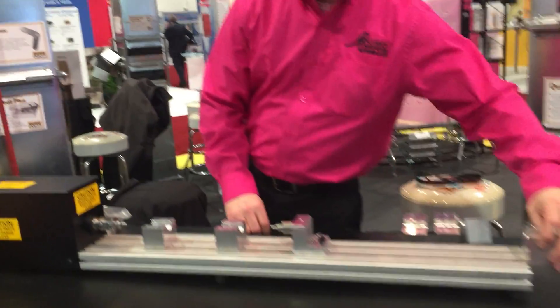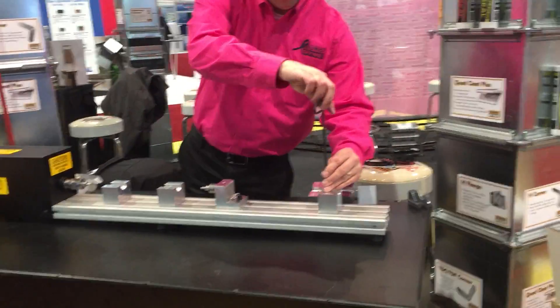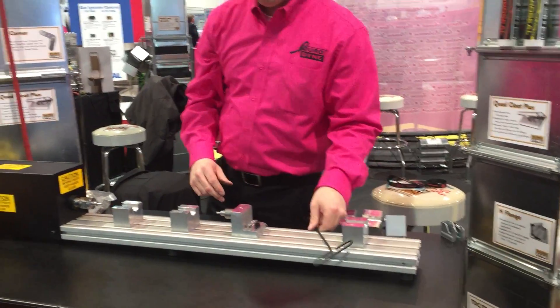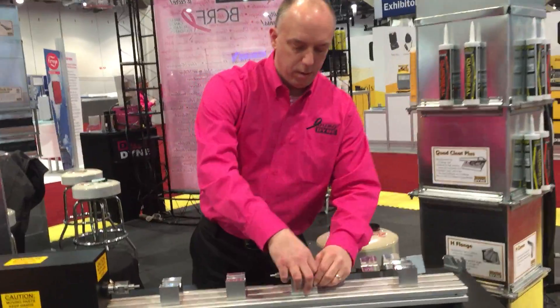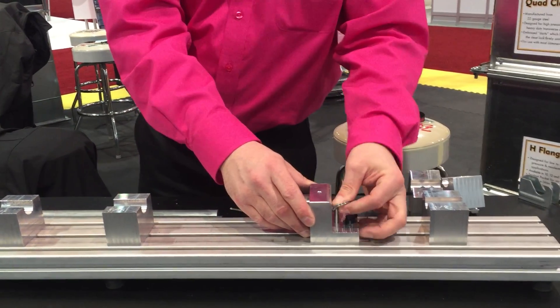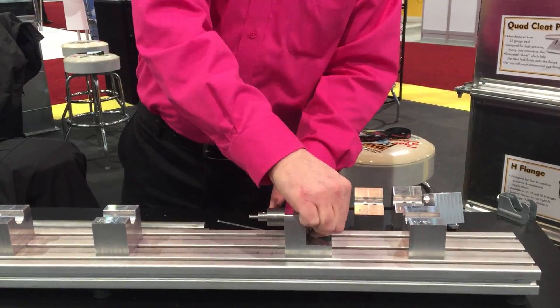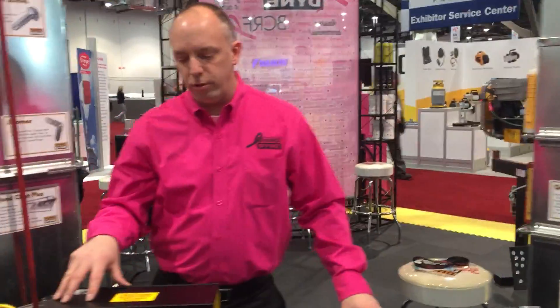Slide them in and tighten with the included Allen key set. For ease of adjustment, there's a locking pin — slide to the desired length and tighten the central fitting. The air pressure requirement for this machine is 80 PSI and 110 volt.